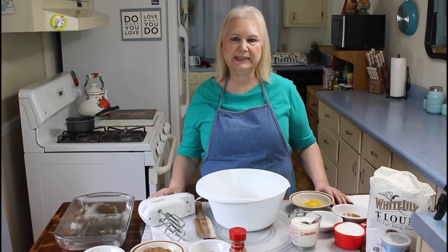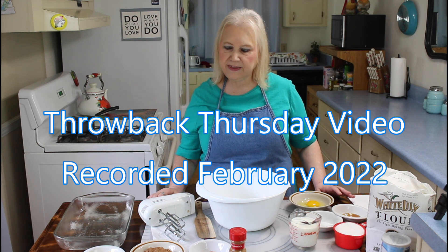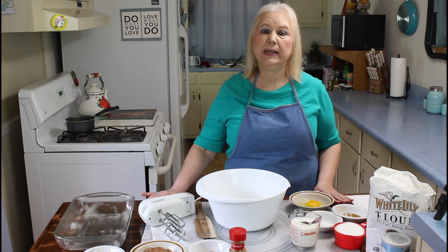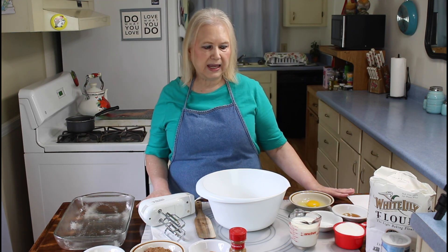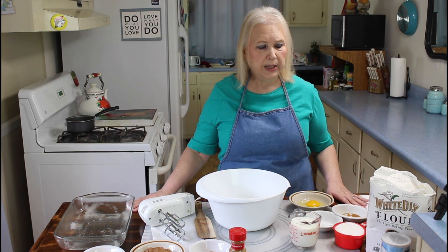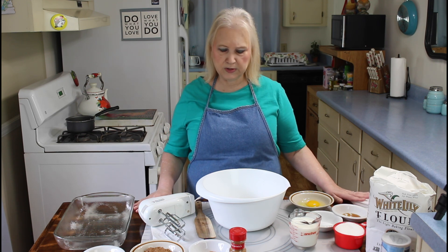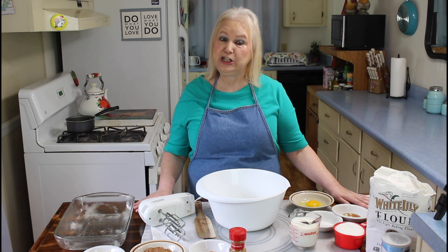I'm Marie from Southern Country Living, and today I'm making a cinnamon cake. I thought I had all of these ingredients here at home, but when I actually got to looking for my recipe, I had self-rising flour out on the shelf — I had two of them — and I thought one of them was an all-purpose flour, but it wasn't, so I had to go down to my local Piggly Wiggly's and pick up some flour to finish my recipe.